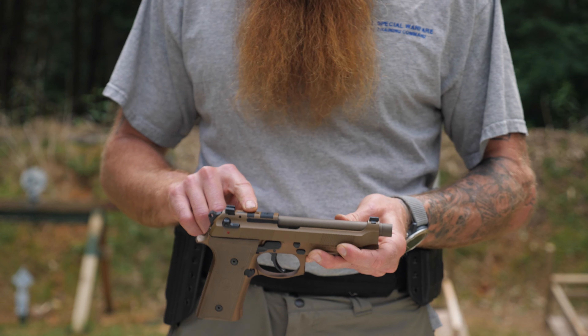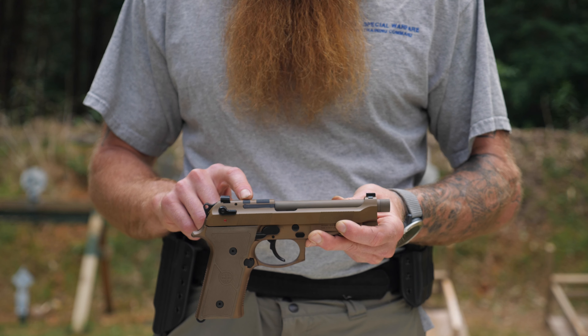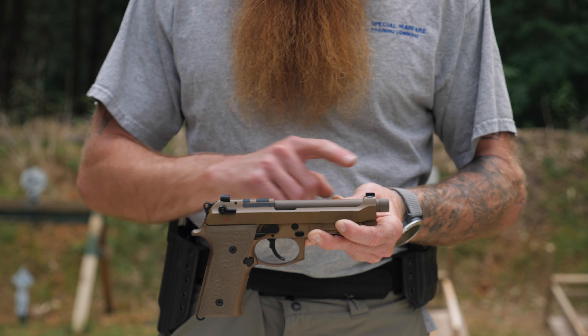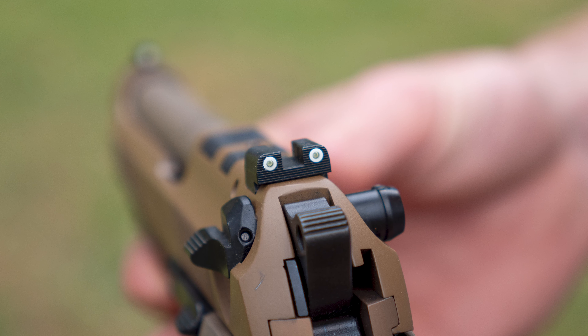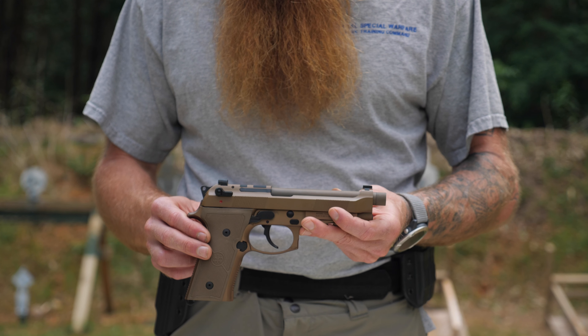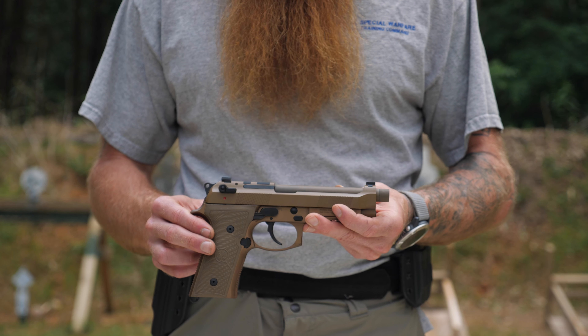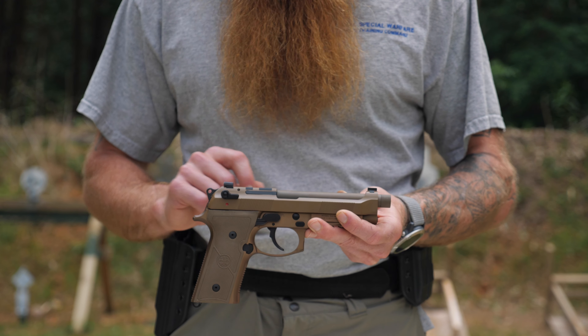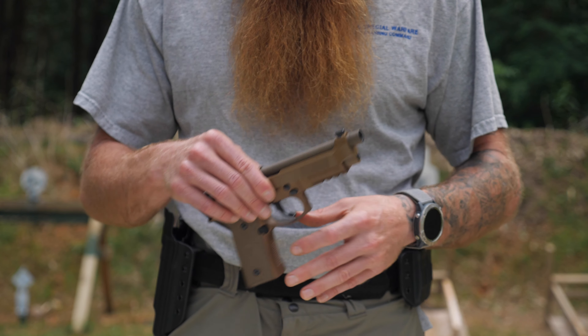The slide is optics-ready, so you can mount a red dot, though I don't personally run a red dot on my pistol. The sights are really nice — night sights come on this Beretta straight from the factory with a lot of illumination, and it's pretty easy to get them lined up and get on target. I don't know yet if I like them as much as the standard Glock night sights, but they definitely do the job — good quality, all-metal construction, and they've stayed in place.